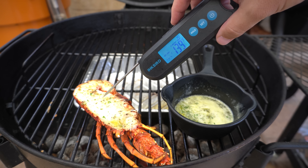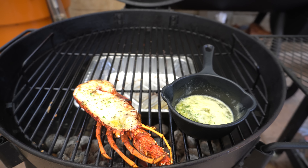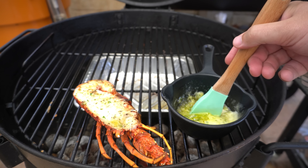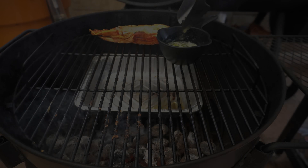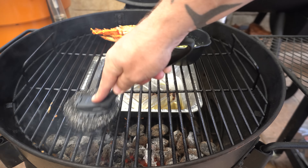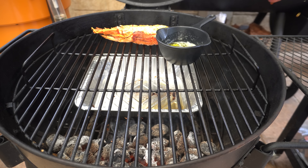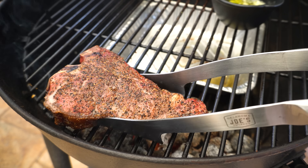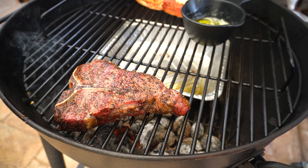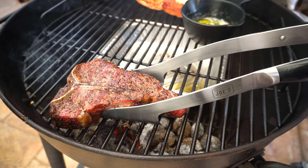Now we've hit temp on the lobster, we'll give it one last final baste and move it indirect while we sear the steak. Give the grill a quick brush, then finish the steak off with a sear for about a minute per side. That's been a bit over a minute so we can flip it over, and now we can get it all out to slice and serve.